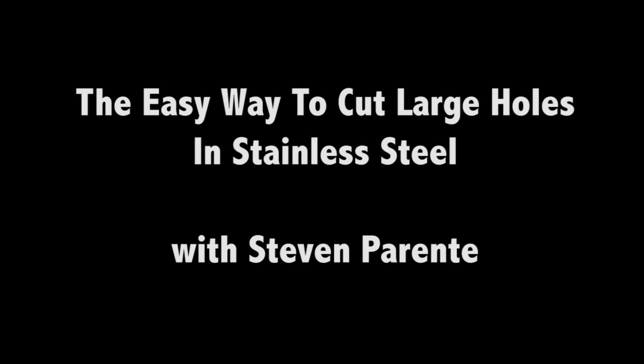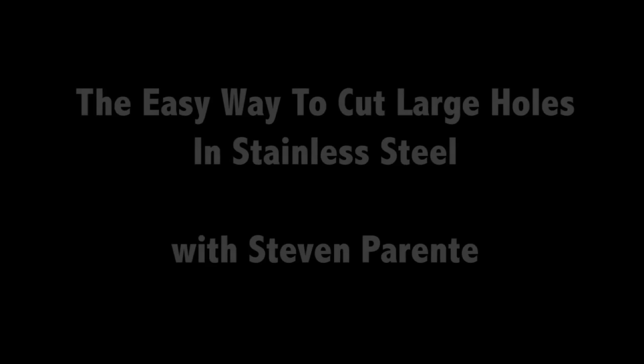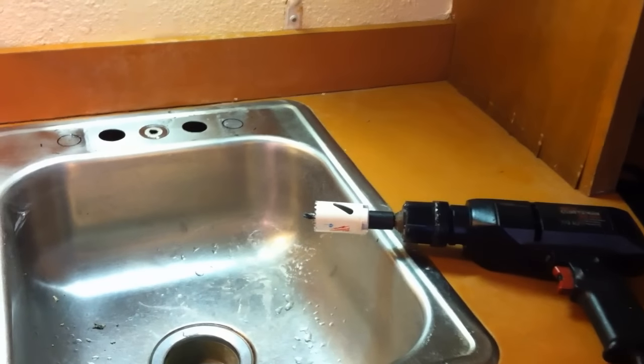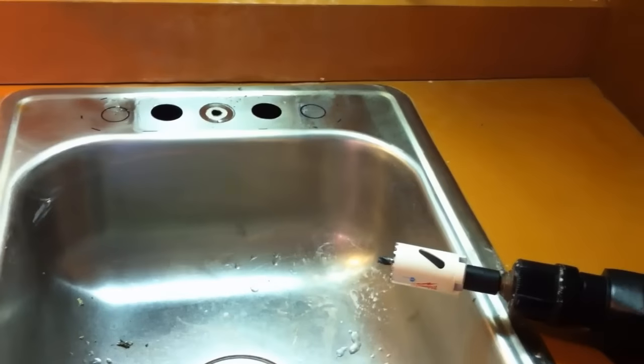Here's a short video I put together that may help someone out that needs to make some large holes in stainless steel. I sure would have liked to have seen something like this before starting our faucet upgrade.